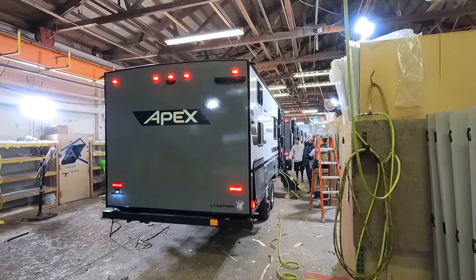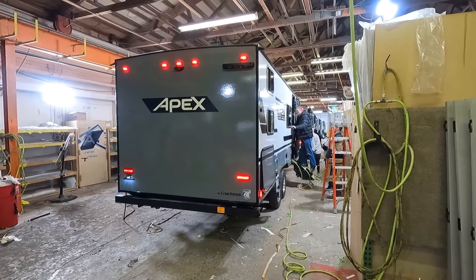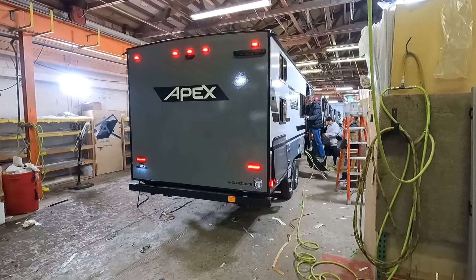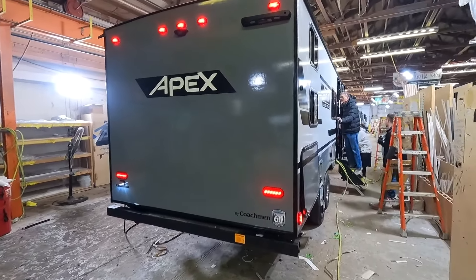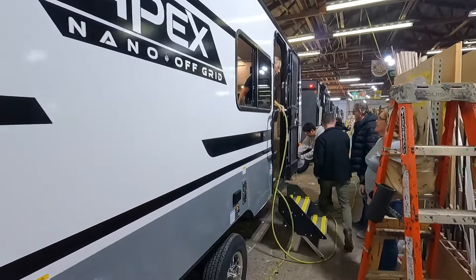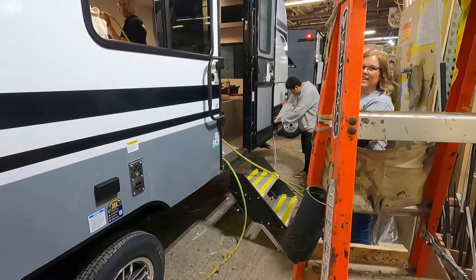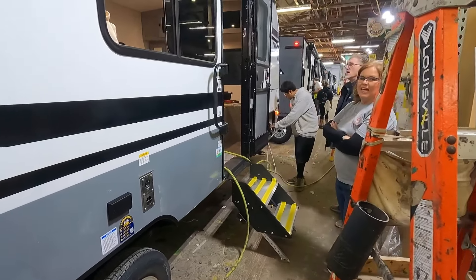As the unit reaches the final stages of assembly, it's plugged in, electrical components are starting to be tested, and the final trim work is being added. Every frame has a VIN number etched on it from the very start of the assembly line — this way each rig is identified to the customer it's going to, whether it's a dealer or an individual.